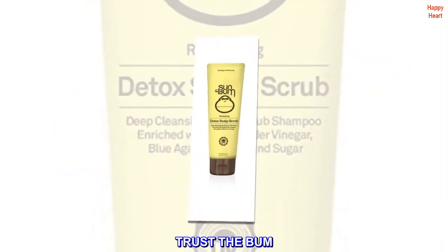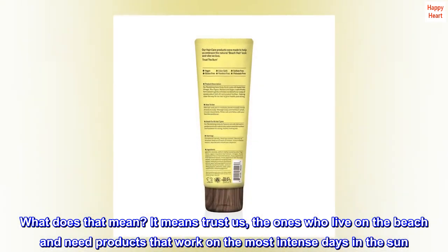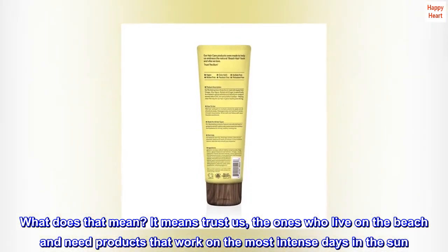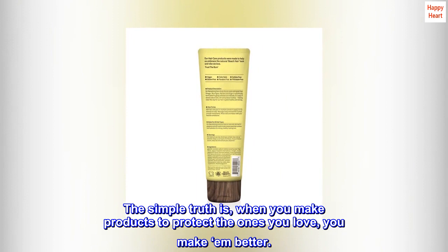Trust the bum. It means trust us — the ones who live on the beach and need products that work on the most intense days in the sun. The simple truth is, when you make products to protect the ones you love, you make them better.